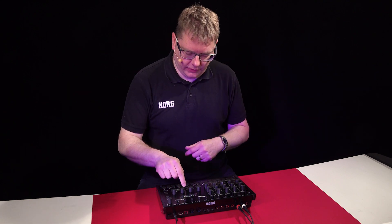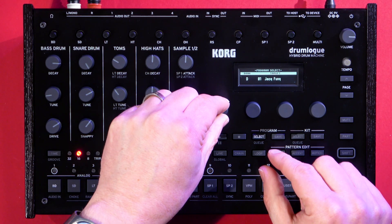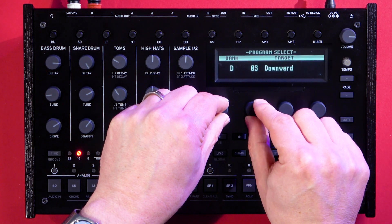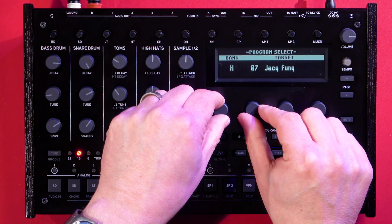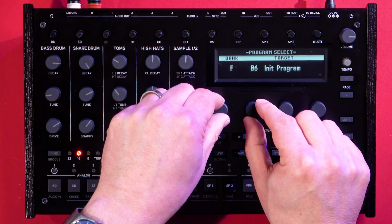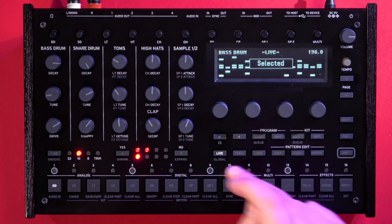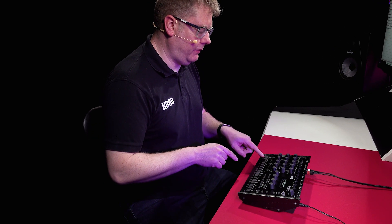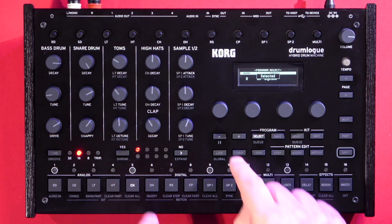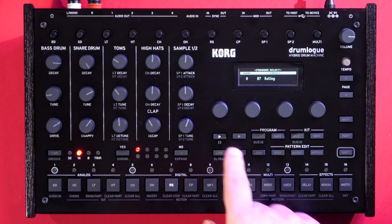To change patterns, press select, and then you can see you've got four banks of presets, all with 16 in there. Beyond that, they're all initialized programs. You can also select patterns via the buttons here as well, within the bank you're working in — so bank A at the moment.